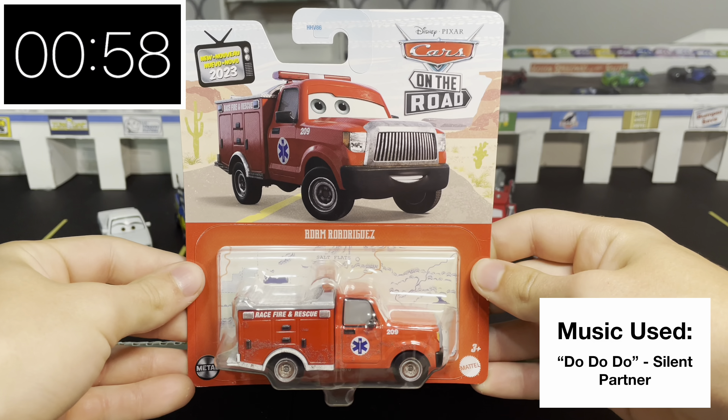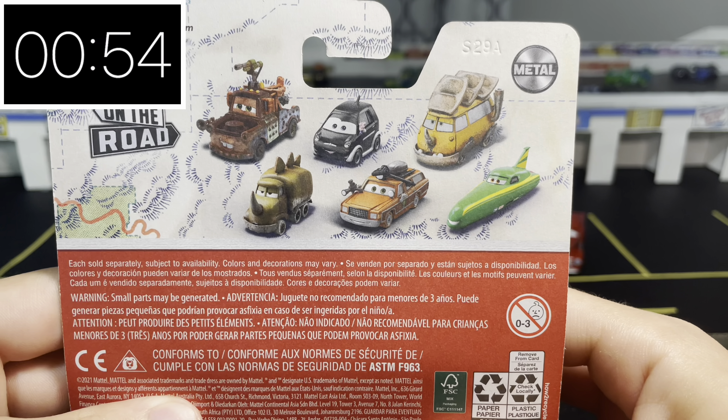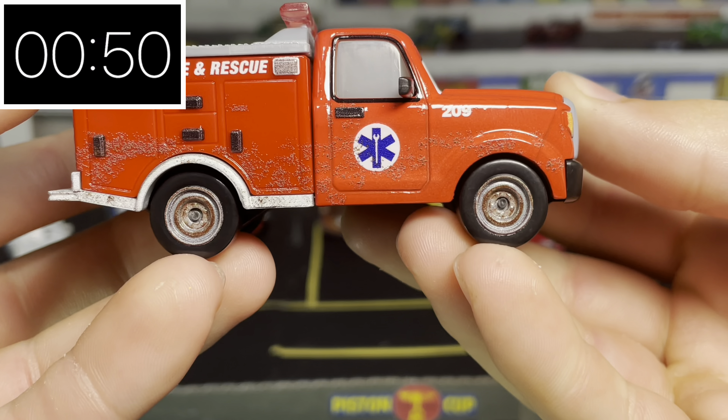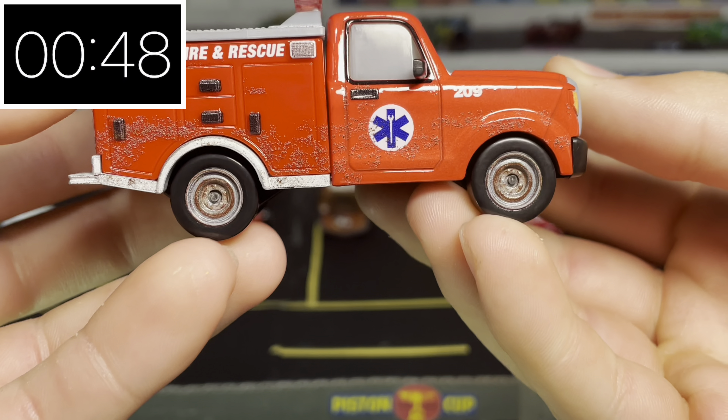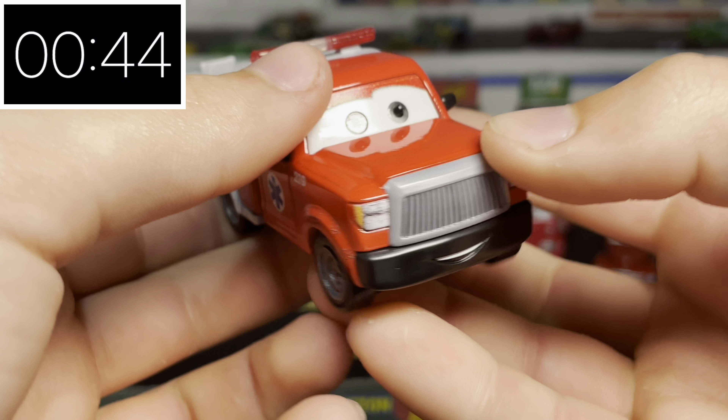60 second reviews — today I'm reviewing the 2023 Adam Rodriguez. On the back there are some other on-the-road releases, but now let's just get him out of that package. On the side we can see some very nice rust and dirt detailing on his wheels and near the bottom of his body.